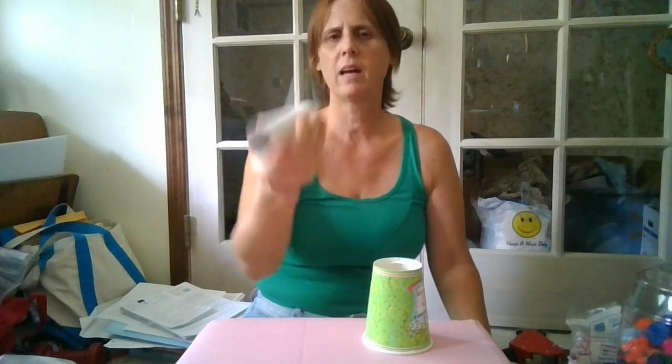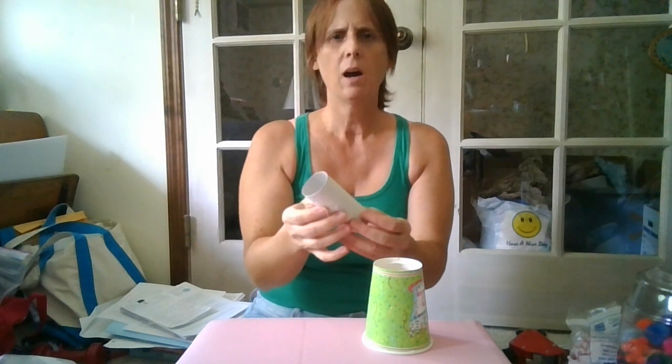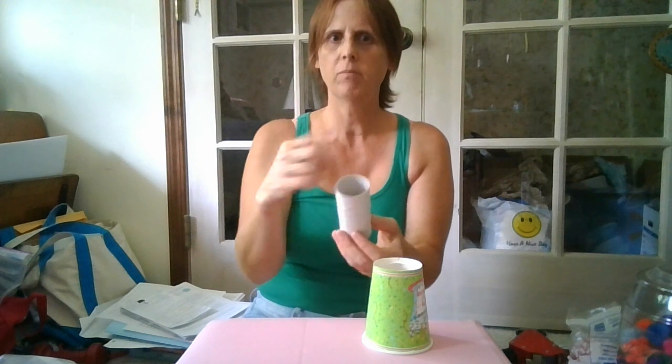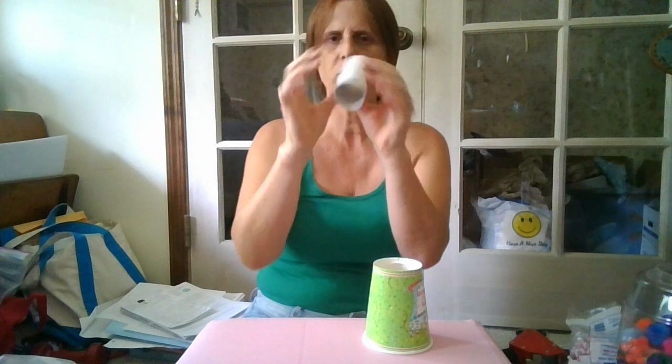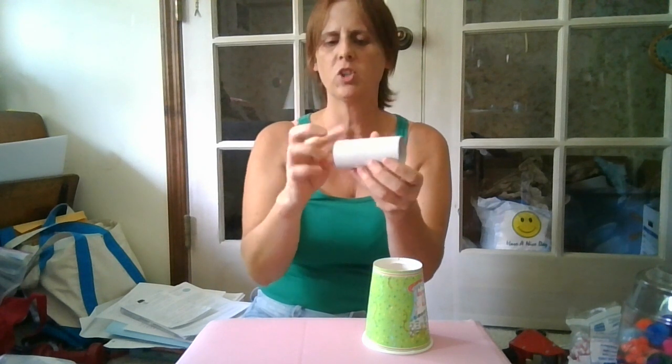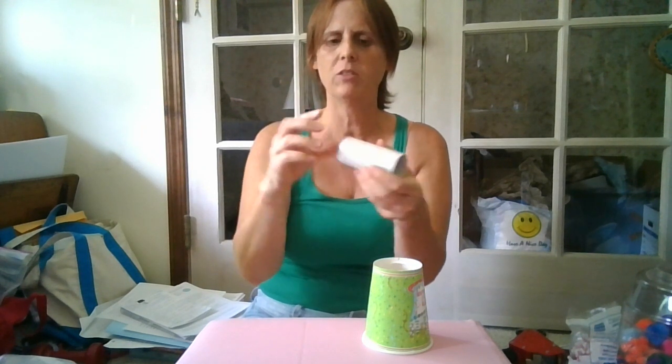If you have a plastic tube about this size — I read somewhere that if you buy cake pops already made, they come in a plastic tube like this, and you just have to take one end off. That's a great way to do it. If there's a sharper end, put the balloon on that side and tape it on so it stays.